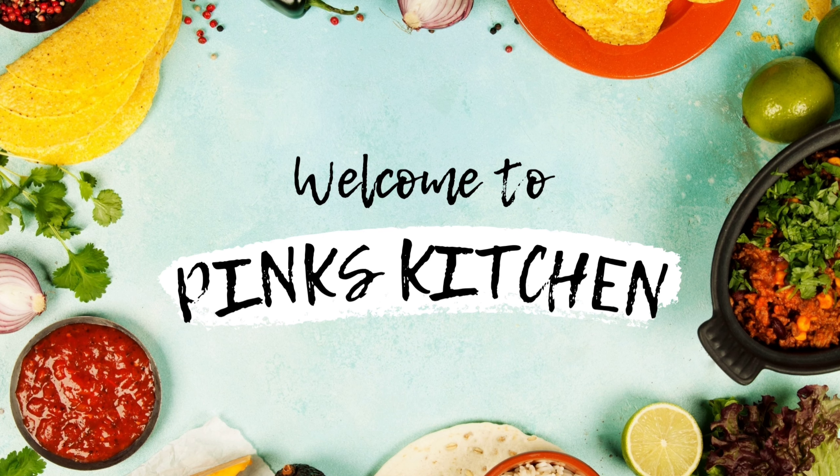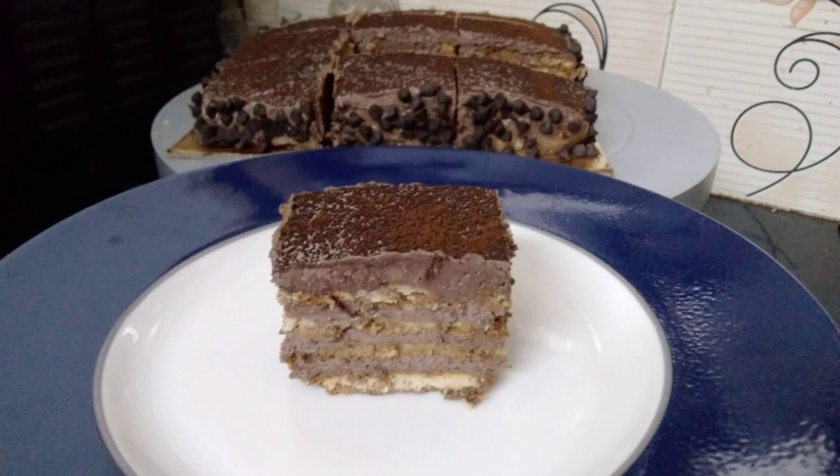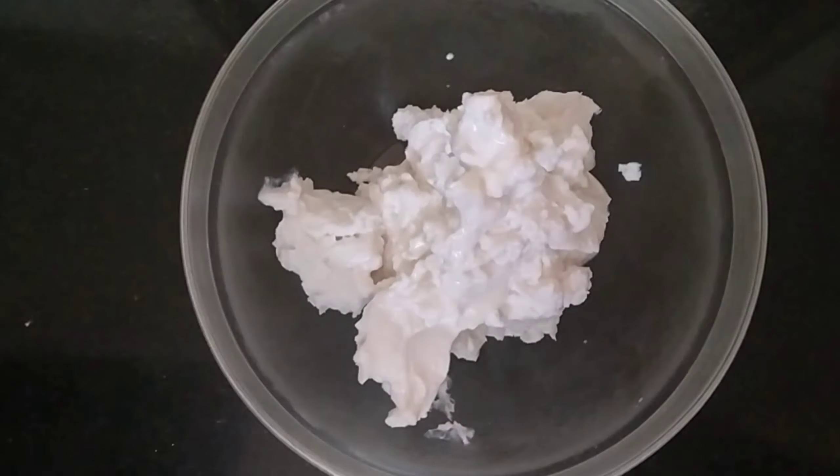Hello everyone! We are going to eat a biscuit. If you don't eat a biscuit, you don't have to eat a biscuit. It's very simple.